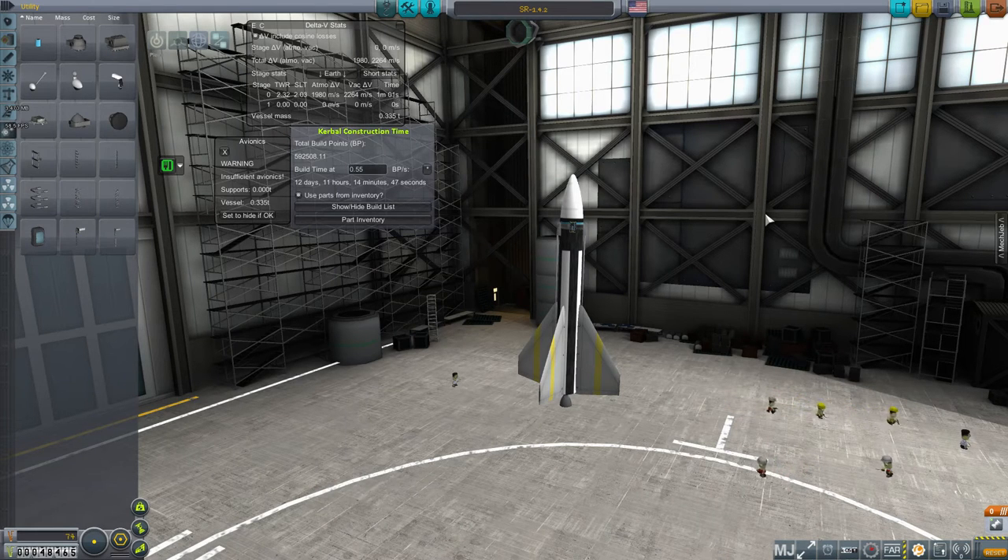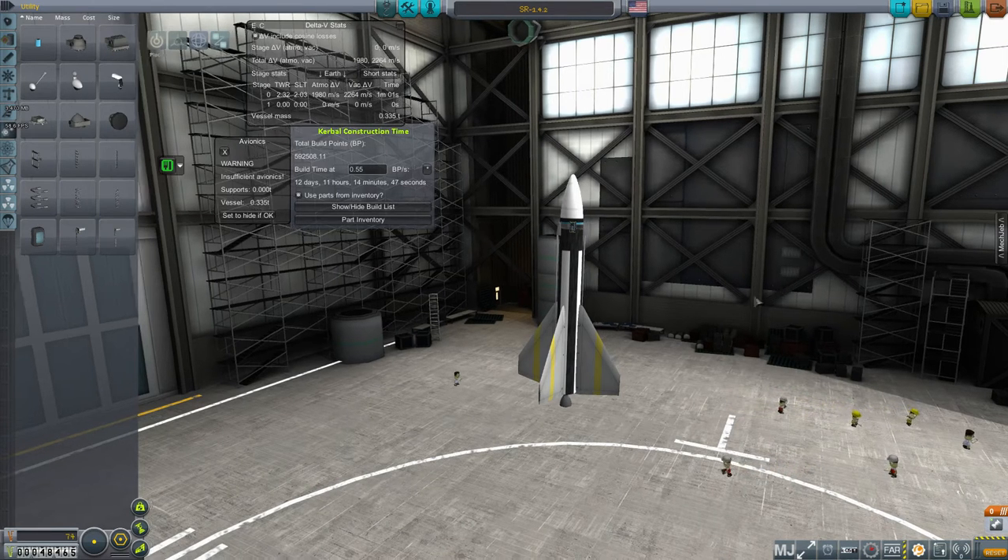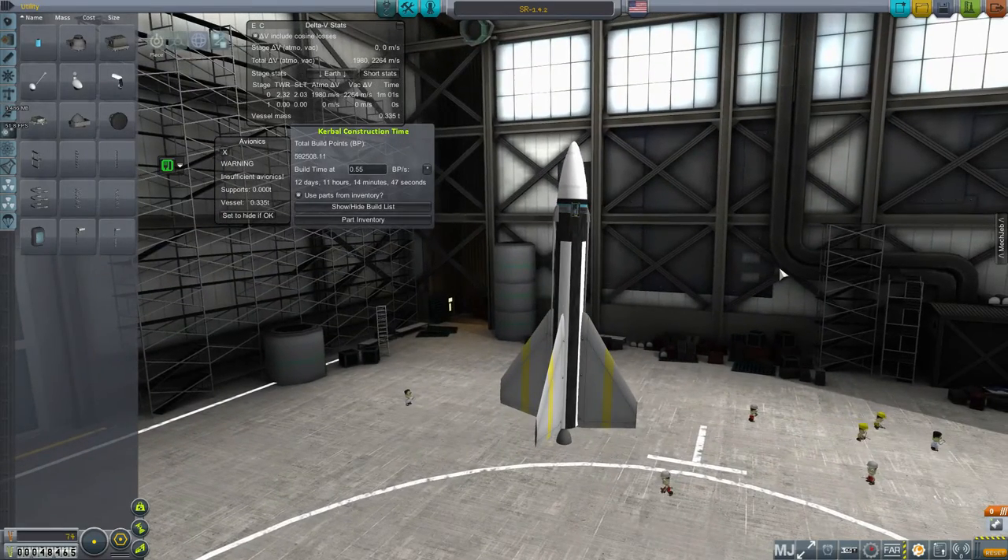Hello again, welcome back. I'm just in the career mode for RP0 with my America playthrough here.